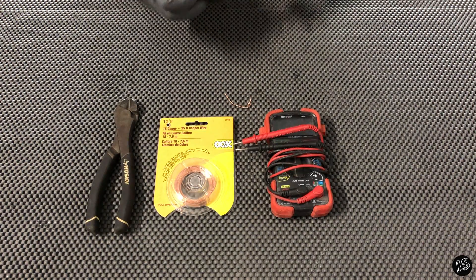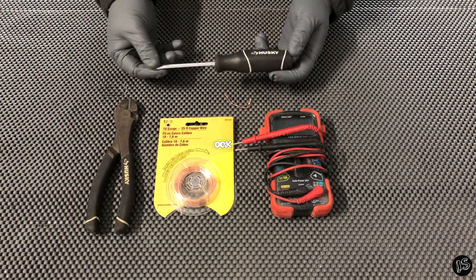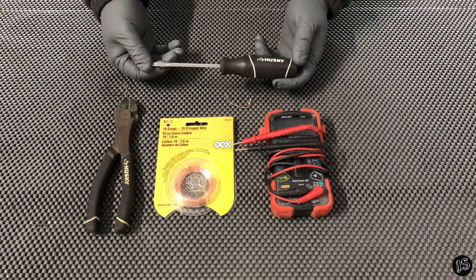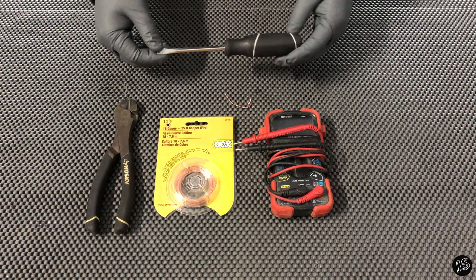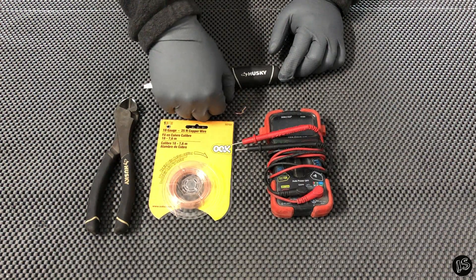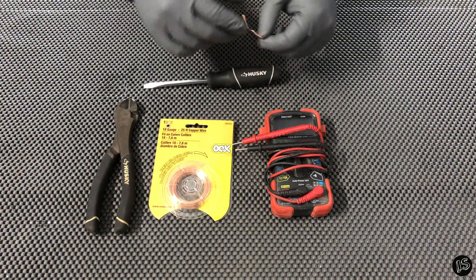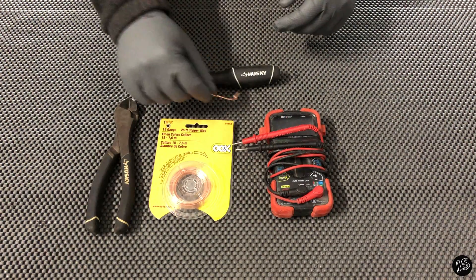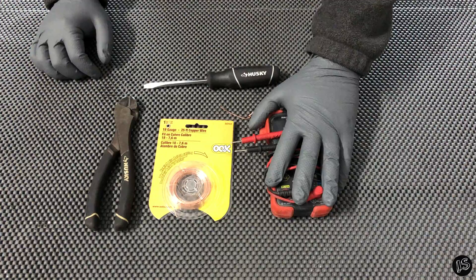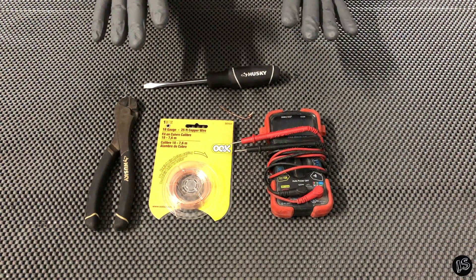Let's go over some of the tools you're going to need today. For my particular car to loosen the TPS you're going to need a flathead screwdriver, but if you're an S13 SR you're probably going to need a seven millimeter box end wrench. You'll also need some conductive wire — you can use a paper clip, those are actually perfect. Some wire dykes to cut it, and of course your multimeter. Let's do the TPS first.